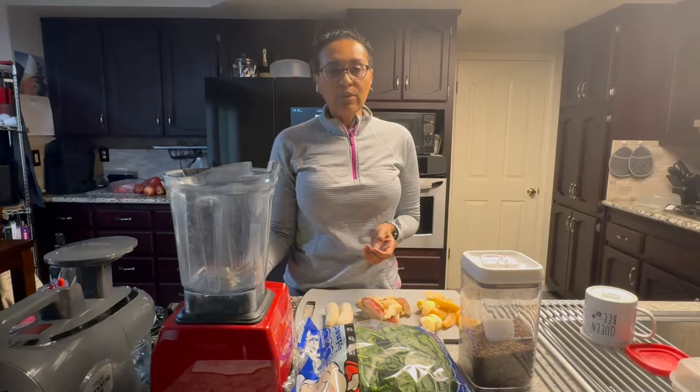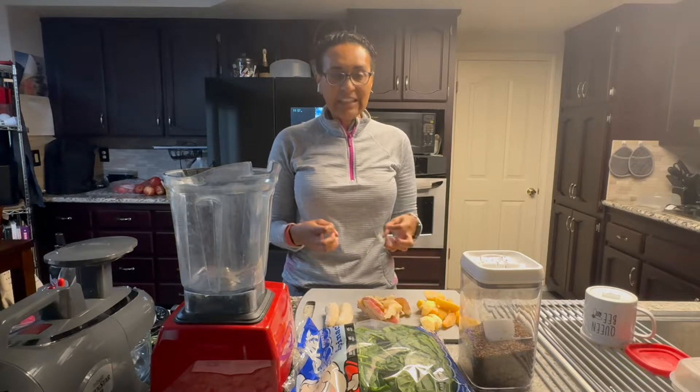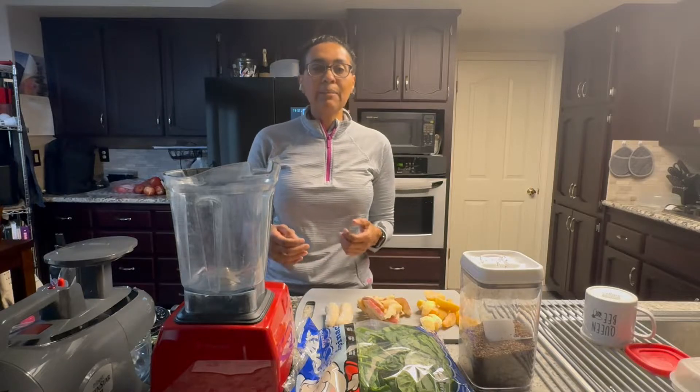This is our Vitamix, and you can use whatever blender you want that blends your food really, really well. Because if you have a lot of clunkiness in your smoothie, it's really hard to drink. So try to get something that blends it really well.